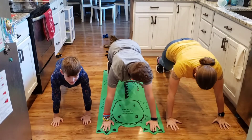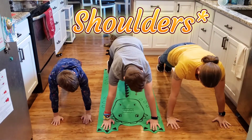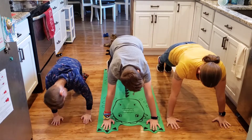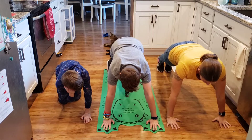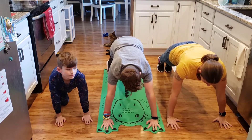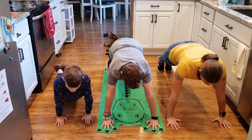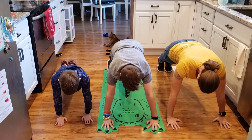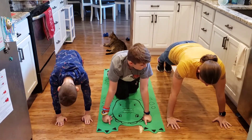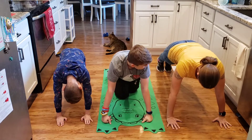For a high plank position, you want both your hands to be under your elbows, with your arms not locked but straight. You want to be looking in front of you, about a foot ahead, so that your neck is in line with your spine. You want your back to be straight, and you're on your toes — not on your tippy toes, but on your toes.